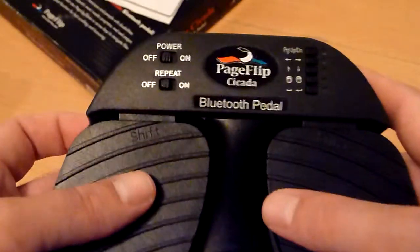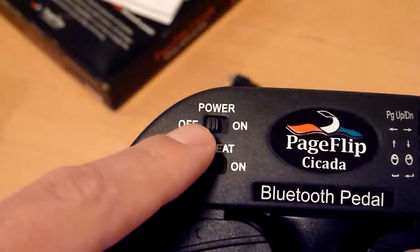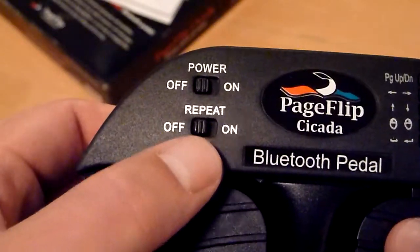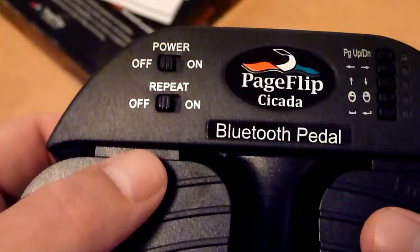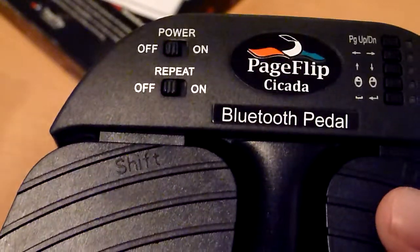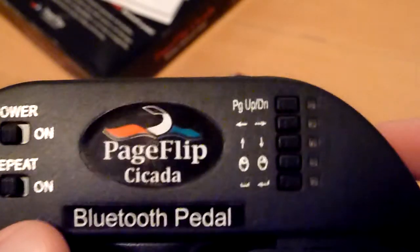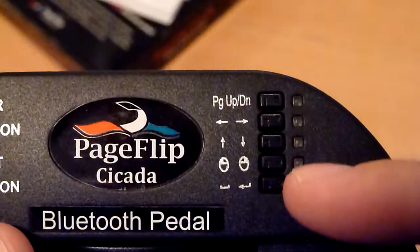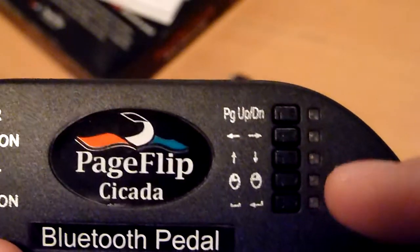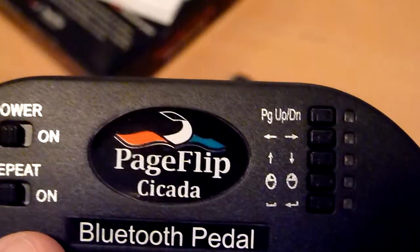There's more on this pedal. I think very convenient: a power on and off switch, and a repeat function. When you switch that on and push the pedal, then not just one page will flip, but the iPad will continue switching pages. And you can choose which command the pedal will send out to your iPad — for example, page up, page down, to the left, to the right, up or down, and so on.